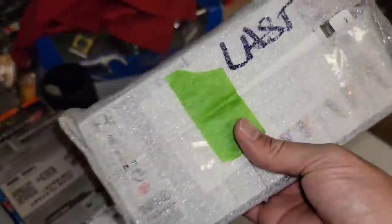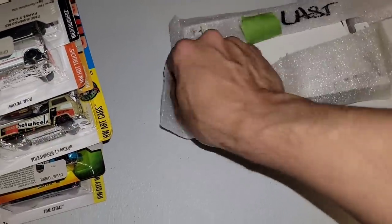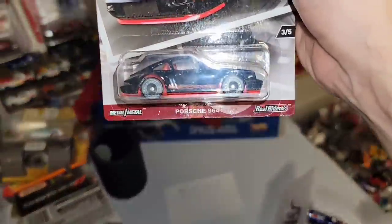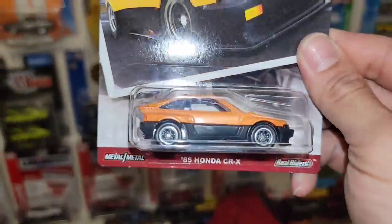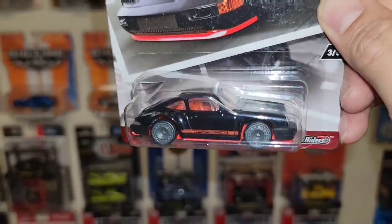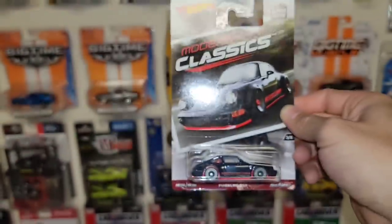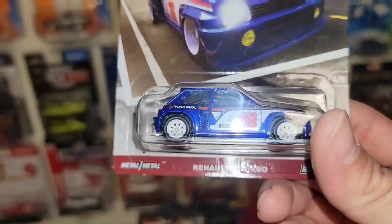Off to the one that he wanted me to open up last. I don't know what to expect from Rich — he throws some craziness in a package. The note says: sent blue BMW loose, extra CRX to open. Another 85 CRX. And this one right here — the 964. That is nice. Got the black enamel, red interior, red base. Got the real rider of the vented aero discs. That is clean. And there we go — that is wicked cool. The Renault 5 Turbo. That is nice. Loving the blue. Of course you have the white deco with the red, got the number 16, the eight-spoke real riders.